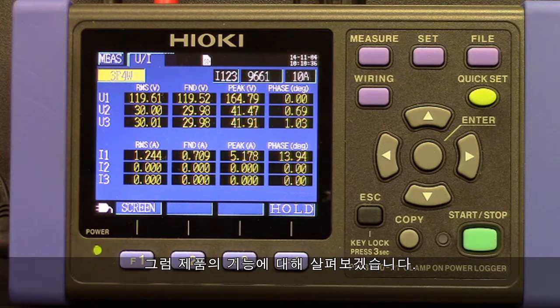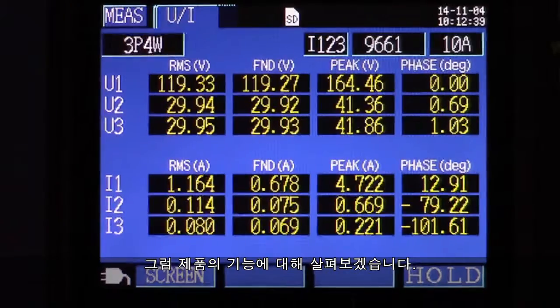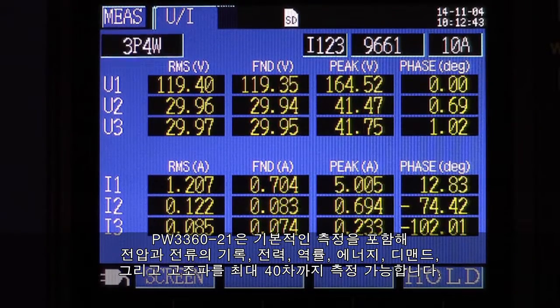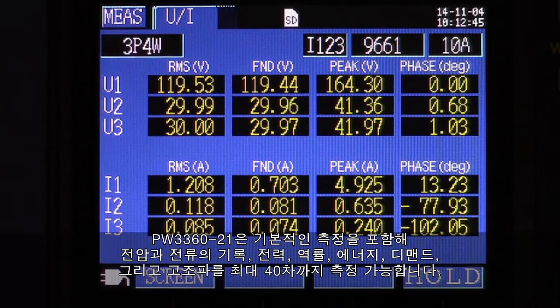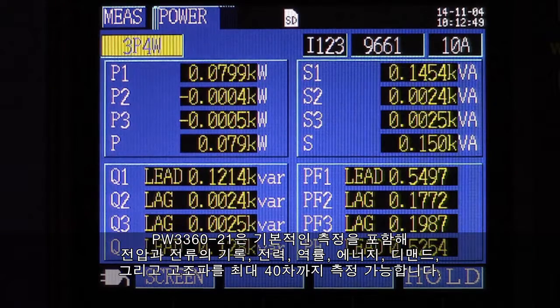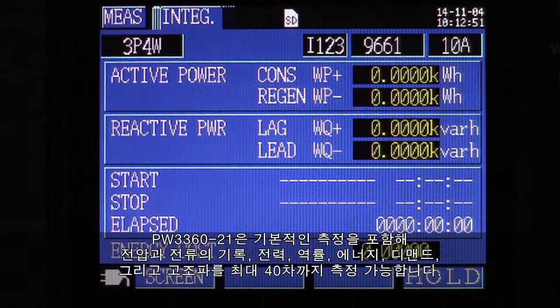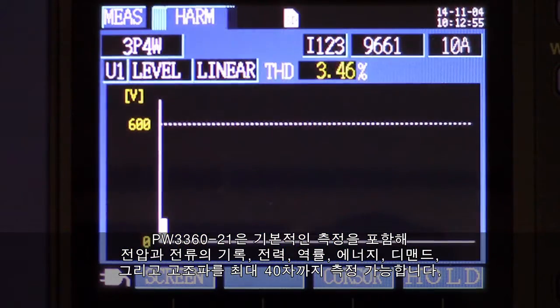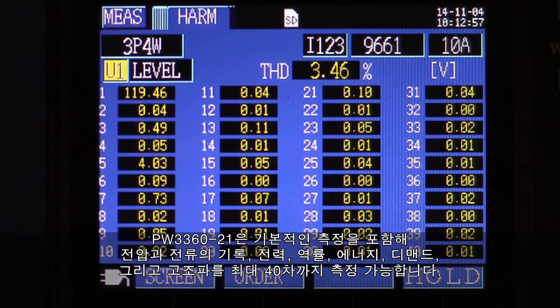The PW3360-21 can perform all the basic measurements, including the logging of voltage and current, power and power factor, energy, demand, and harmonics up to the 40th order.